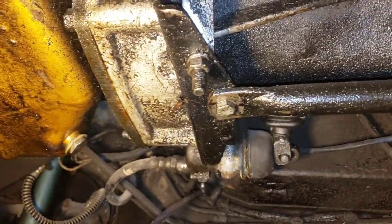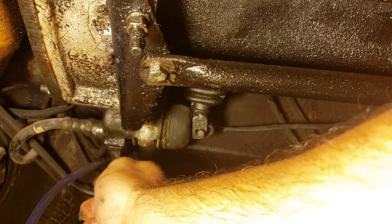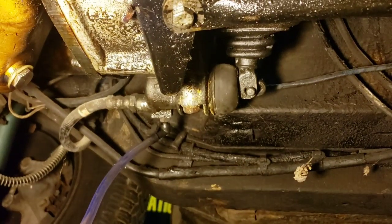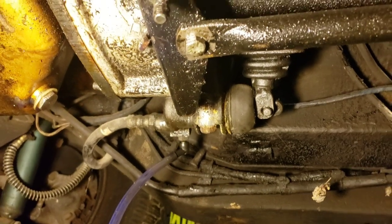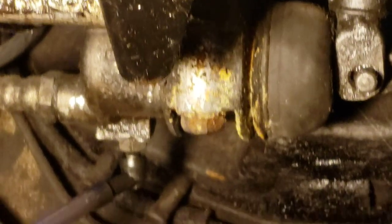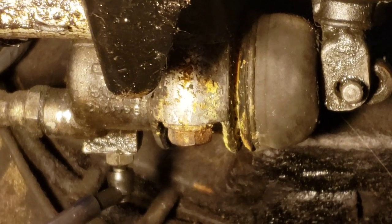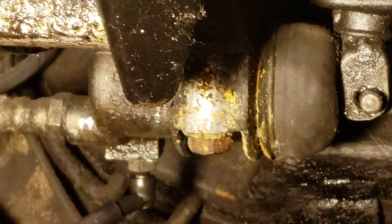I've tried bleeding this thing about a hundred different ways and still getting no motion from the rod. There's a bunch of gunk in there, and that rubber boot — when I touch it, it doesn't feel right. It feels like there's a solid mass in there, like something built up. I'm guessing I've got to replace the slave cylinder. I already have it added to my cart on Moss Motors.